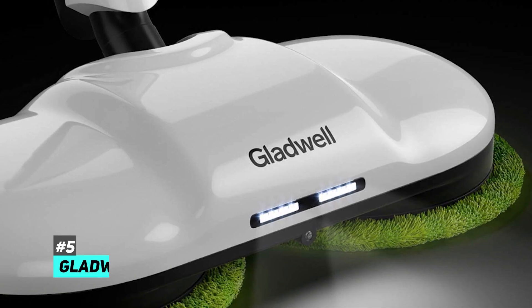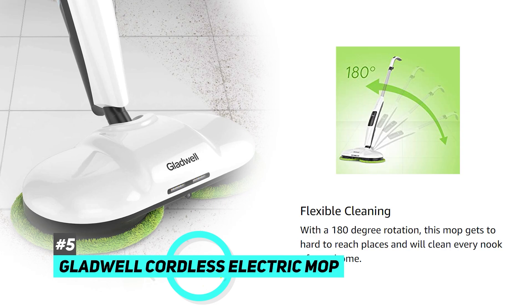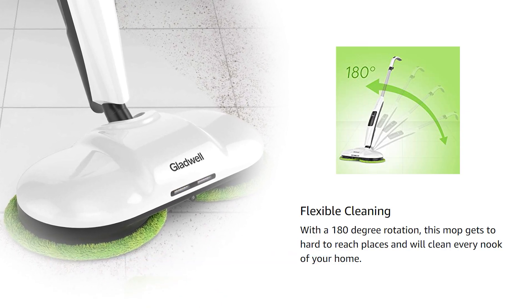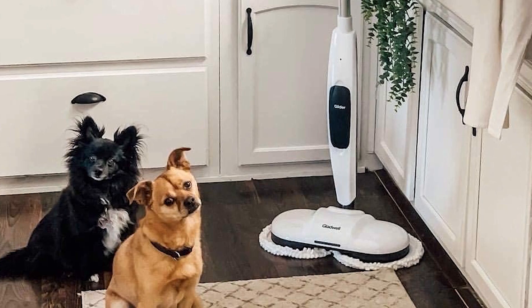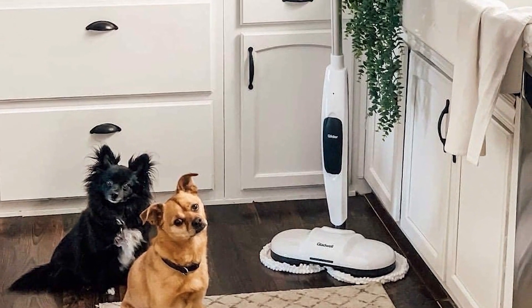Next up, we have the best cordless steam mop, the Gladwell Cordless Electric Mop. This mop has a fantastic handle that will rotate 180 degrees, which makes getting into those tight spaces a breeze. It has a three-inch base and cordless design, which makes it easy to store as well, and it will definitely fit in some of those tighter, more narrow places.